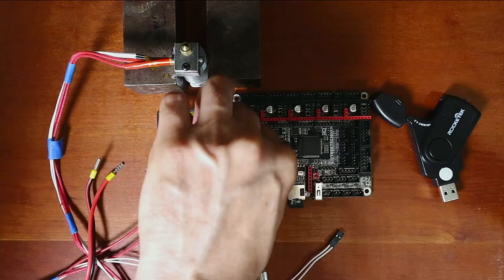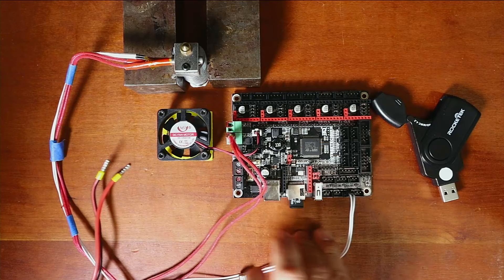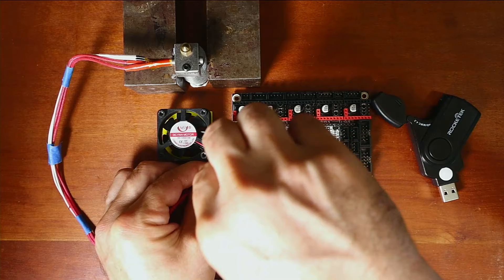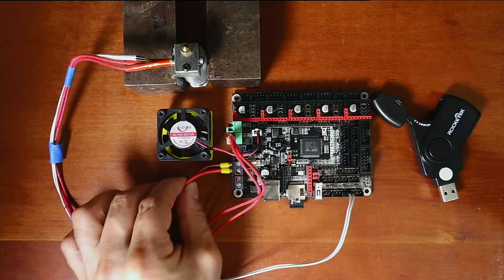Once the connector is tightened down and secured we'll slide it back in. Then we have to connect our thermistor, which is how we tell temperature. We'll put it in there. Then for the power side, we'll slide in the ground connection and tighten it down the same way, and those are in there nice and good.